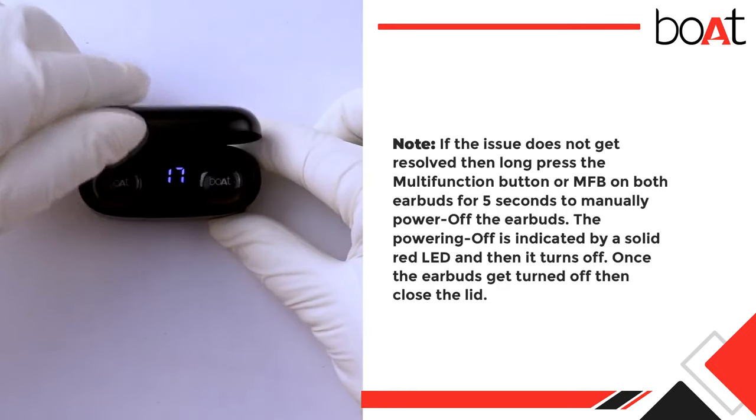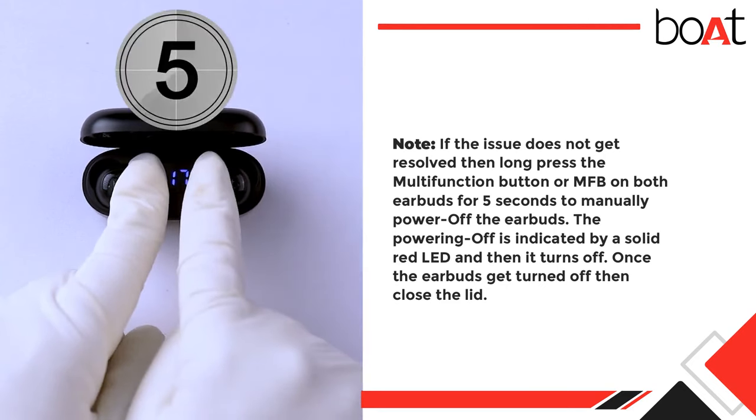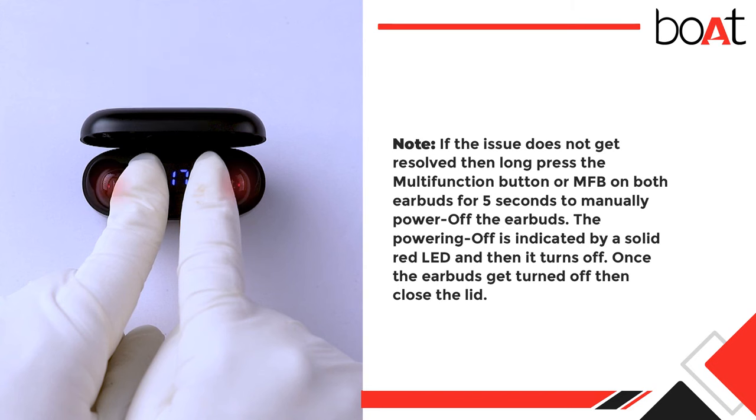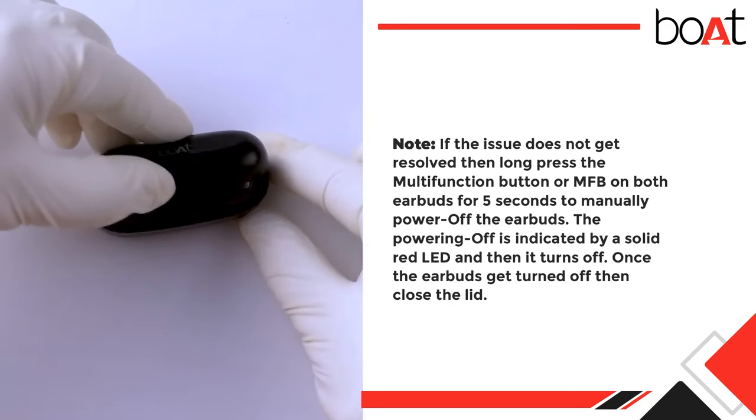Note: If the issue does not get resolved, then long-press the multi-function button (MFB) on both earbuds for five seconds to manually power off the earbuds. The powering off is indicated by a solid red LED, which then turns off. Once the earbuds are turned off, close the lid.